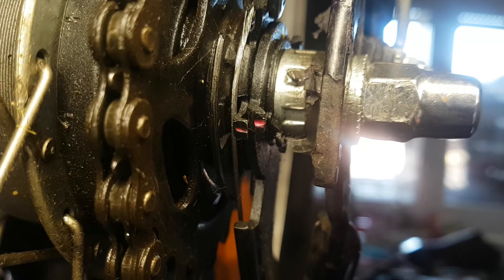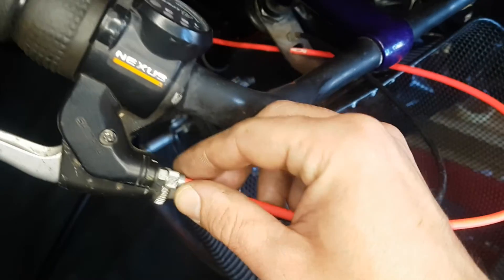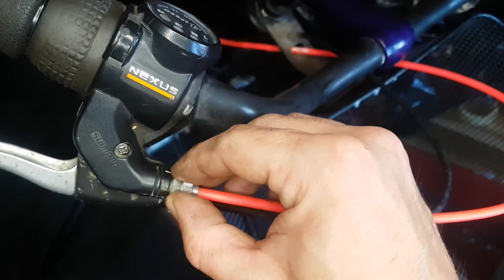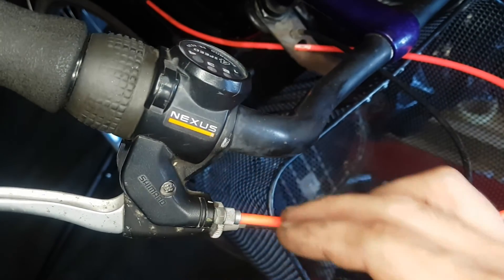Firstly, you need to put your shifter in fourth gear. And you have this bolt here. You can move it in both directions. And when you move it, you can see on your red lines what is happening.